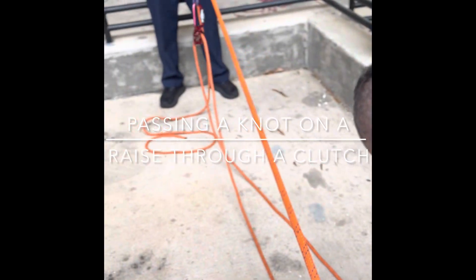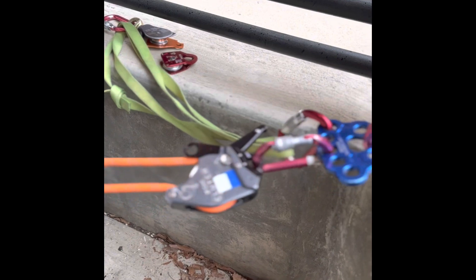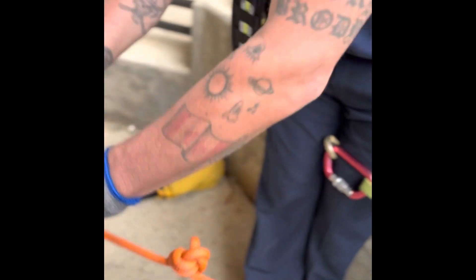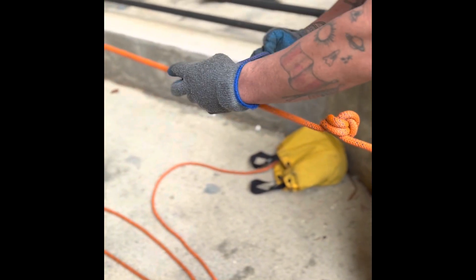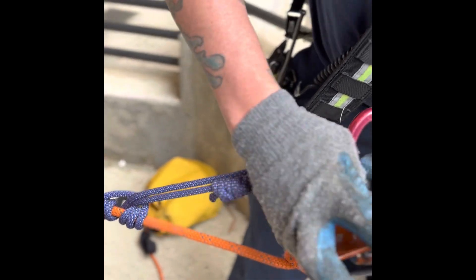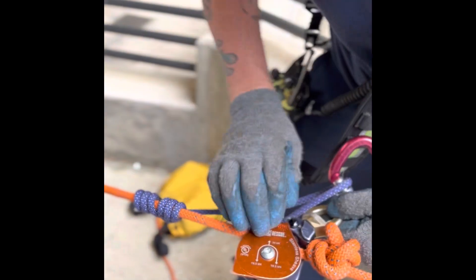Now we're going to be talking about passing the knot on a raise through a clutch. You're operating with the clutch and a Z-Rig, and we're going to move our knot to in front of the clutch. You're going to use your Prusik — set it up in front of that knot closest to your load. You're going to hook your Prusik to your carabiner on the eraser. You're going to hook your pulley onto the rope ahead of the knot and hook your carabiner onto the pulley.